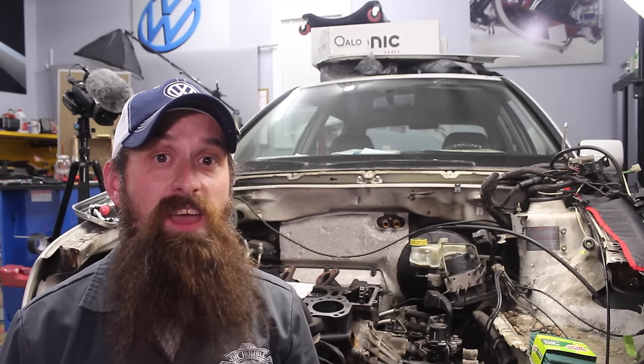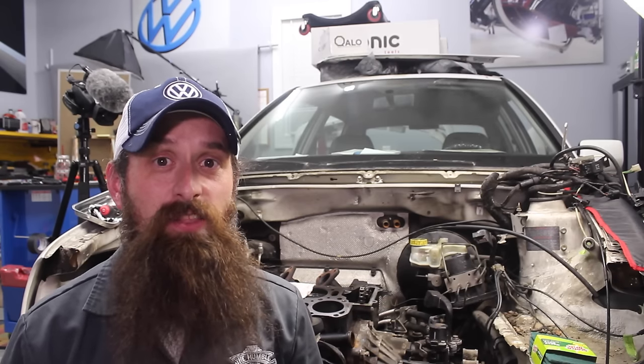Hey everybody, Charles for HumbleMechanic.com. Today we're going to be cleaning the piston tops, cylinder bores, and block deck on the white Wookiee.